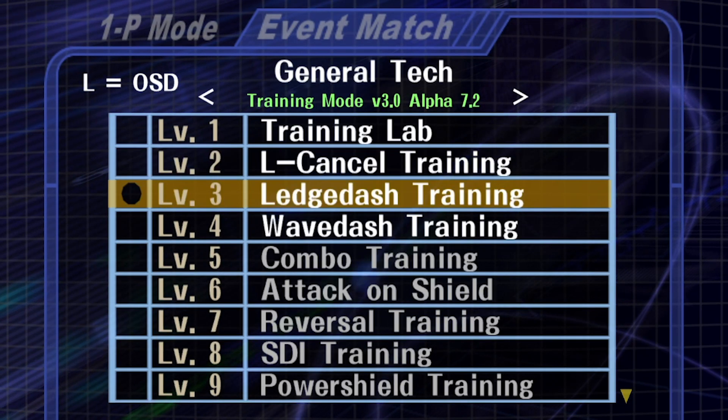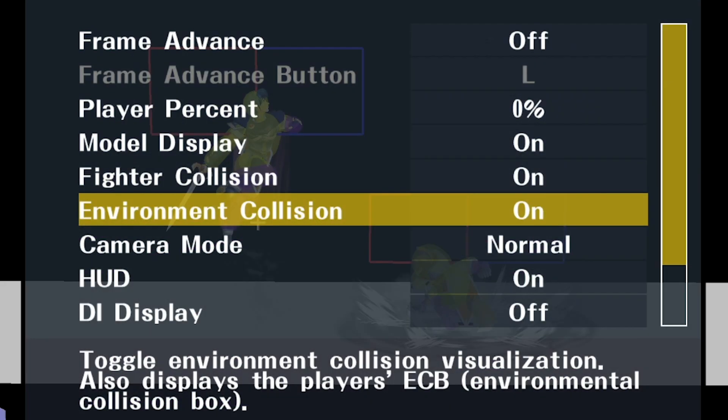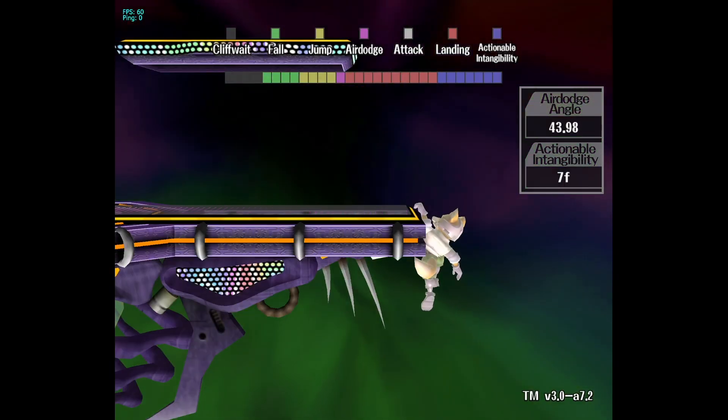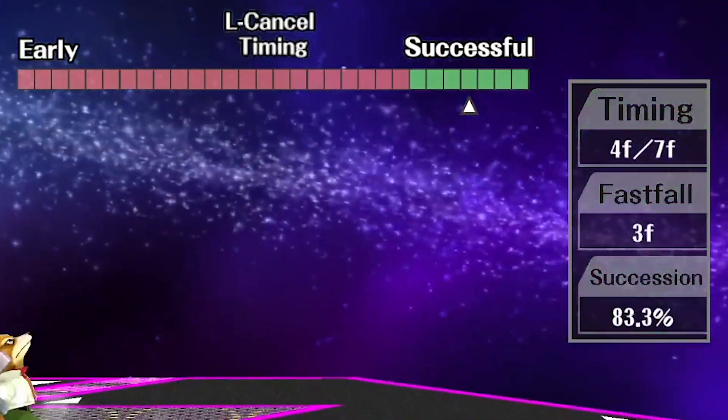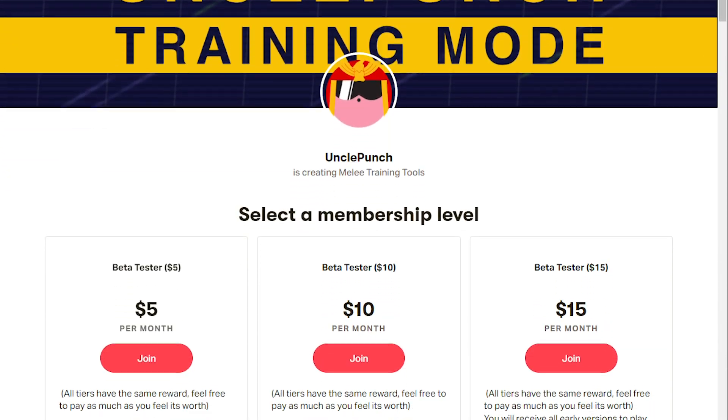Tip number six: get Uncle Punch. Seriously, it's 2021 and if you don't know what Uncle Punch is you are missing out — you are not practicing effectively. Uncle Punch is the future of Melee. It has a bunch of mini-game slash drill type things built in that help you grind important tech out — a ledge dash drill, an L cancel and fast fall drill, shield drop practice, out of shield practice. It has all sorts of really important things you need to master to get good at the game. There's a link in the description to Uncle Punch's Patreon. I'm not paid to say this — just do yourself a favor and get it. It is 100 percent worth it.